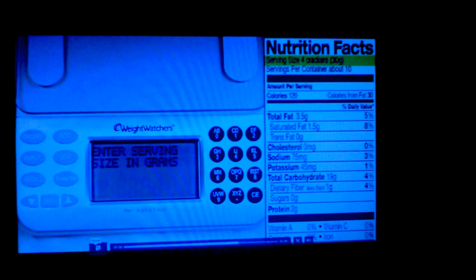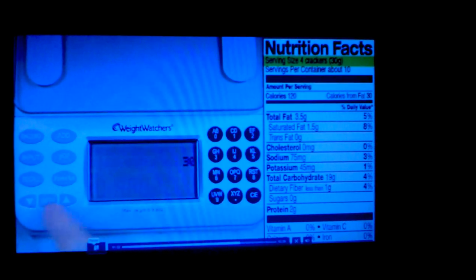Then type the serving size in grams and press enter. Place the food on the scale and the Points Plus value will be displayed.